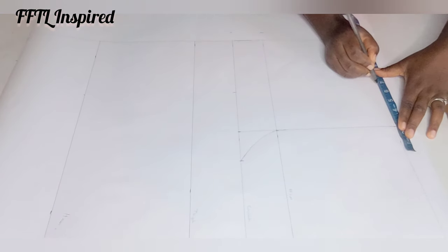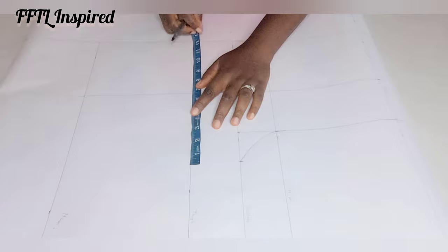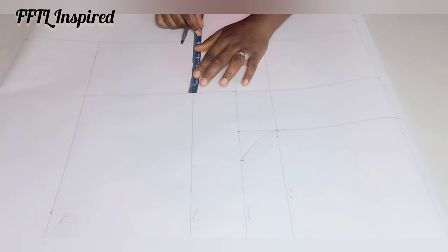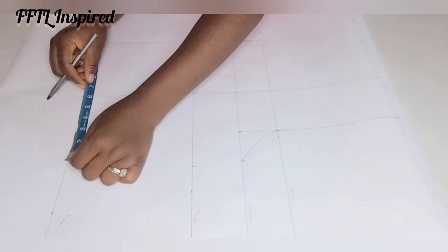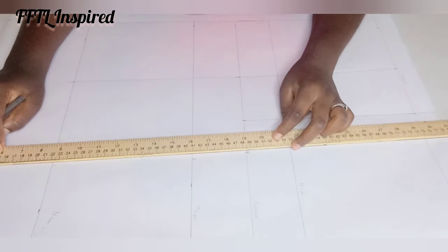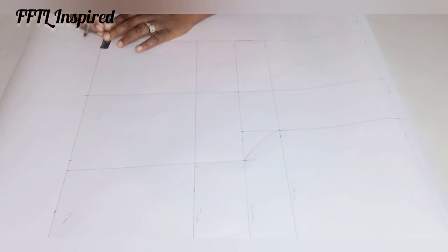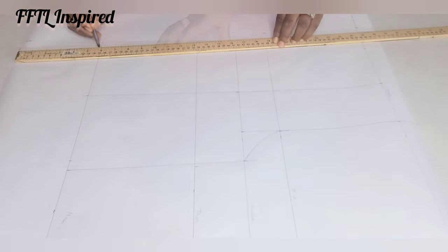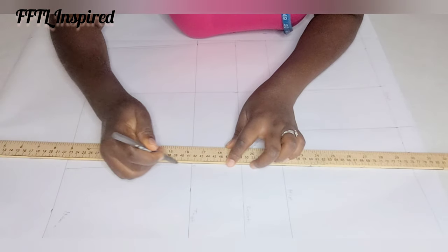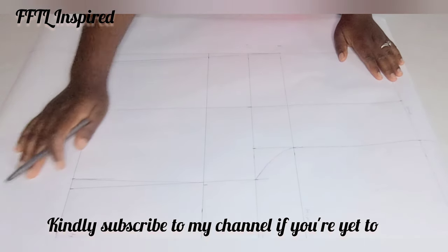I measure the midpoint at the waist also and rule out the line, connecting these three points for our midpoint. On the thigh line I measure my thigh measurement divided by four, then take that measurement on each side of my midpoint, and do the same on the hem line. Now I'll connect those together to draw out the pants. At the hem line I went in by one inch on both sides to give shape.